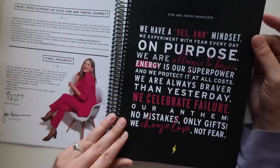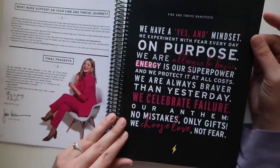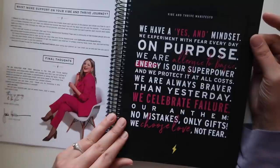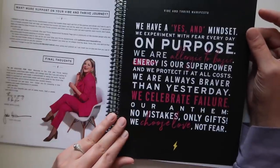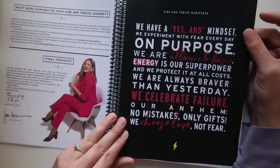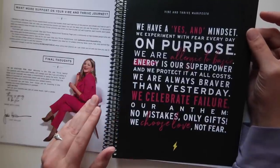The manifesto reads: We have a yes-and mindset. We experiment with fear every day on purpose. We are allergic to basic. Energy is our superpower and we protect it at all costs. We are always braver than yesterday. We celebrate failure. Our anthem: no mistakes, only gifts. We choose love, not fear. There's a lot about this that I agree with.